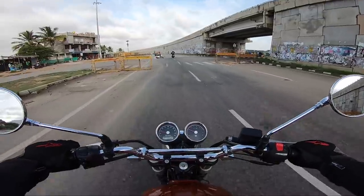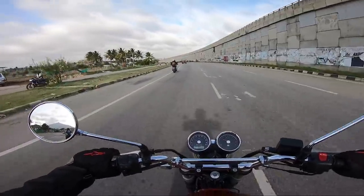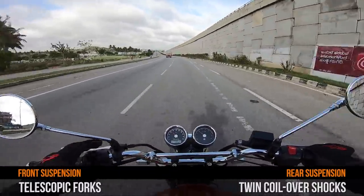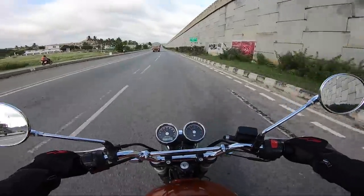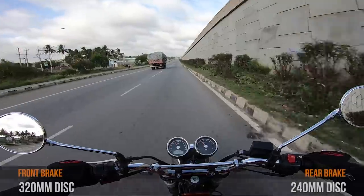The suspension is set on the softer side, more inclined to city riding conditions where there are a lot of potholes and humps on the road. I'm really happy that the suspension takes all the speed breakers without giving much pressure to the rider. Regarding braking, the braking is kind of okay — that's my feel.